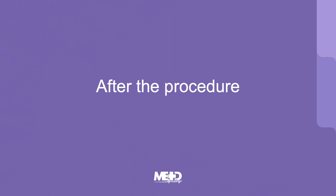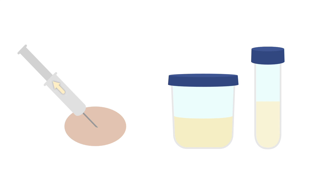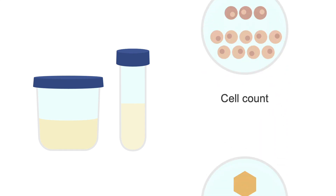Let's take a look at what to do after the procedure. If you were performing a diagnostic aspiration, you'd be using a collection container or tube to send the fluid from your 10 mL syringe for a gram stain and culture, a cell count, and a crystal search.